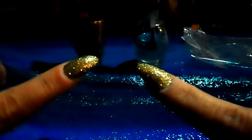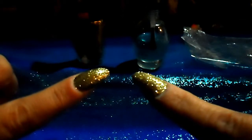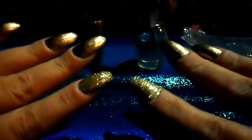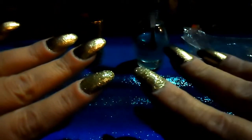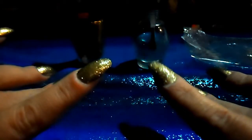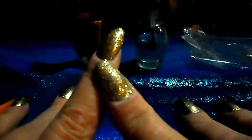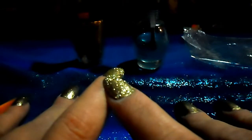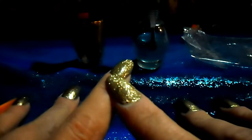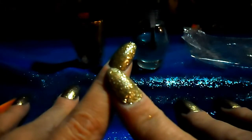That's our glitter nails — an easy way to do glitter on your nails without covering it with acrylic. I hope you all enjoyed this video. Don't forget to subscribe and like, and if you have any questions or comments you can leave them in the comment section below. I'll see you guys later, thanks!